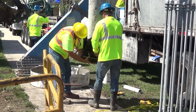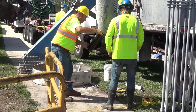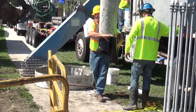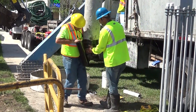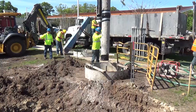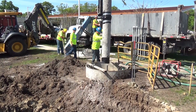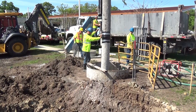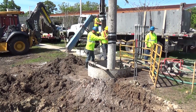Lower the sealed watertight tremie or pump line into the shaft and ensure that the discharge end is within 6 inches of the bottom of the shaft excavation until at least 10 feet of concrete has been placed. Support the tremie so that it can be raised or lowered to increase or reduce the discharge of concrete. Do not rapidly raise or lower the tremie to increase discharge of concrete.